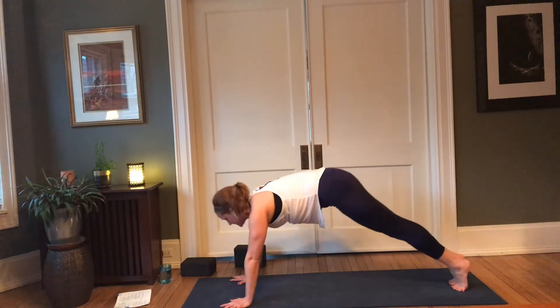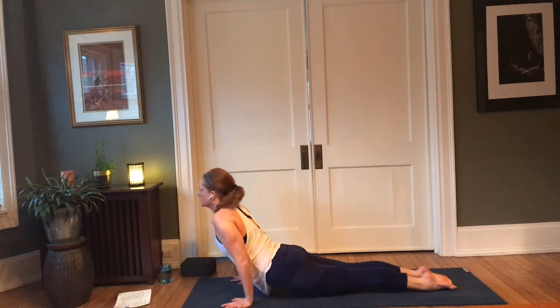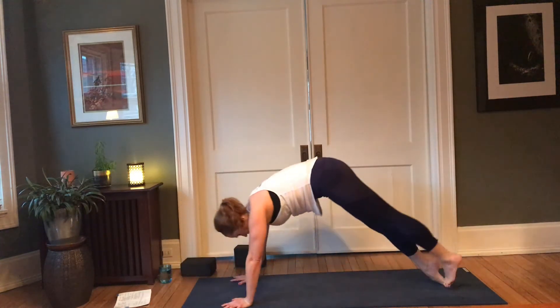Optional vinyasa — inhale forward; exhale, knees, chest and chin, or chaturanga; inhale, cobra or up dog; back to downward facing dog.